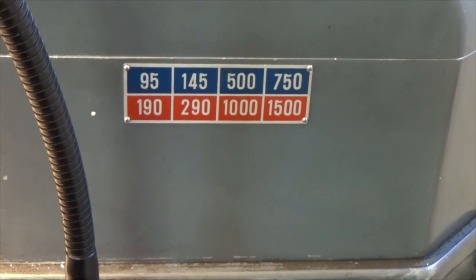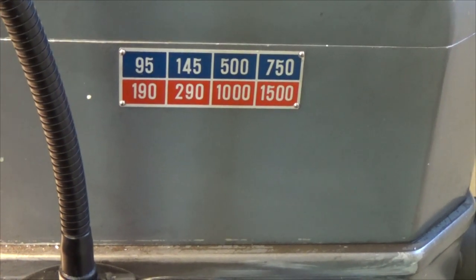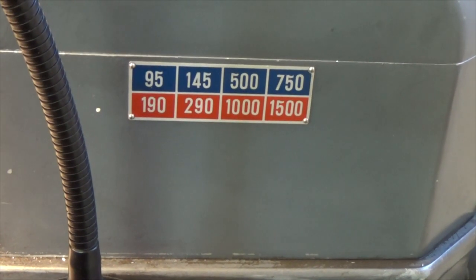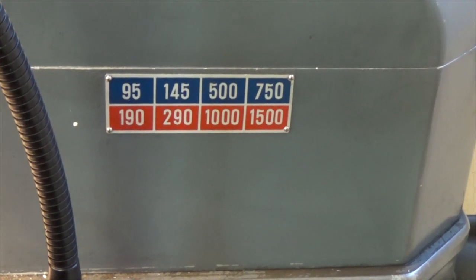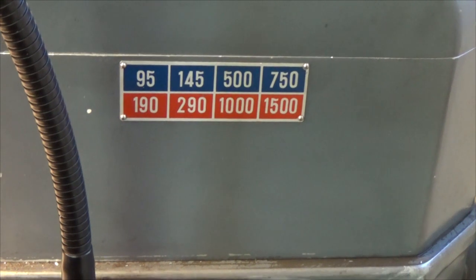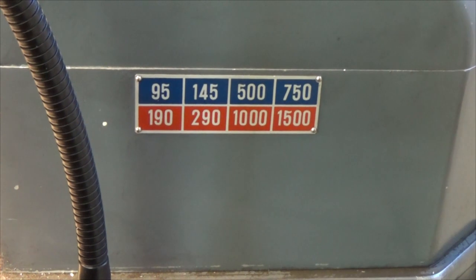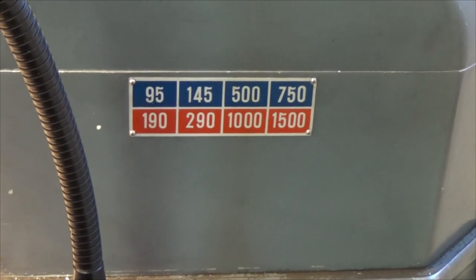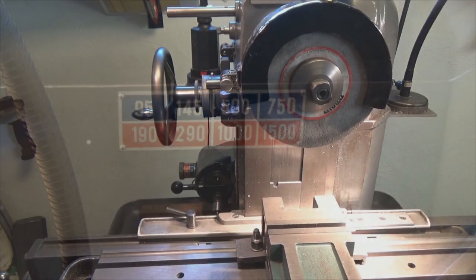Because I don't own a surface grinder I will be using my milling machine. This is of course not ideal, but it's better than nothing. Max RPM on this milling machine is 1500 RPM, which is quite low for a grinding wheel — somewhere around 3000 RPM or higher would have been more suitable, but I use what I have.